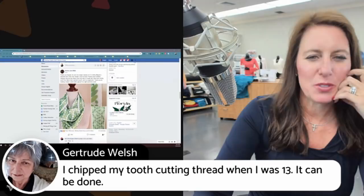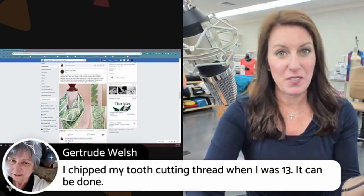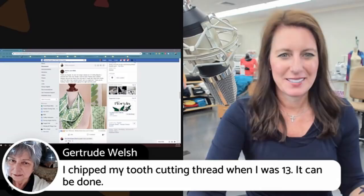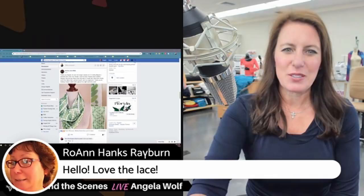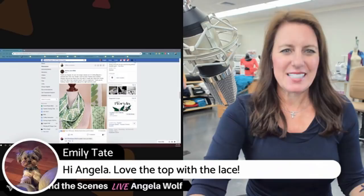Gertr said she chipped her tooth cutting thread when she was 13! If we did a vote, I bet so many of you have done something similar — chipping from thread or fishing line. All my fishing buddies watching, I've seen your teeth — we all have little chips!